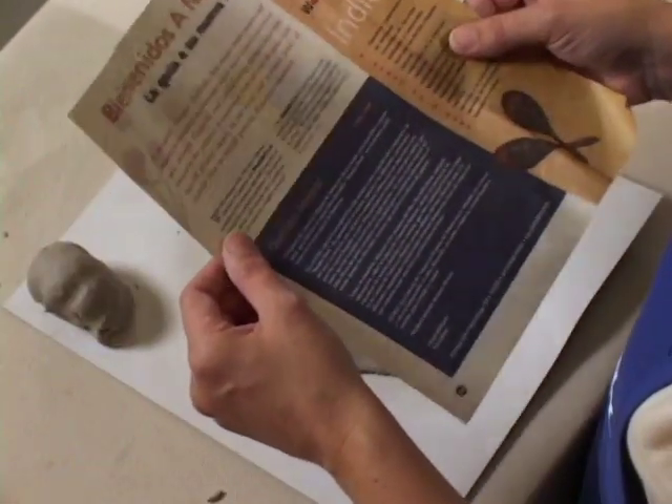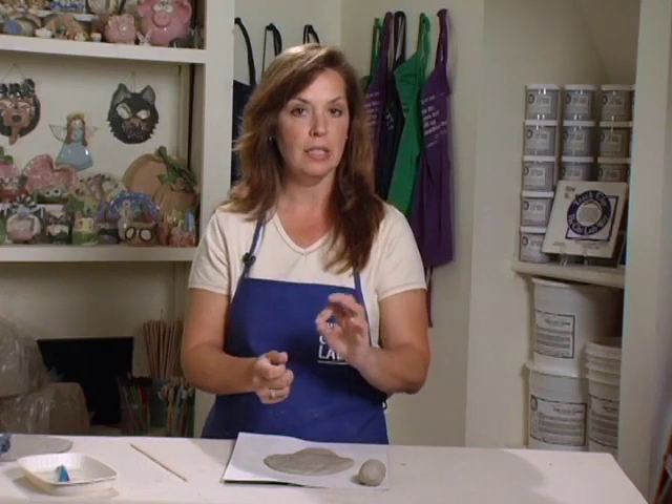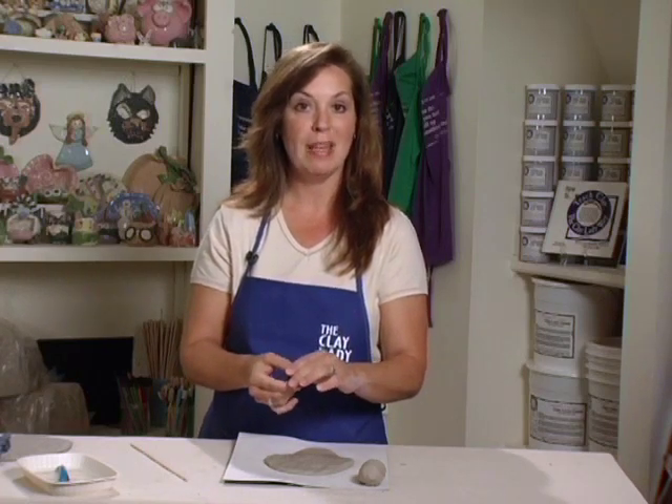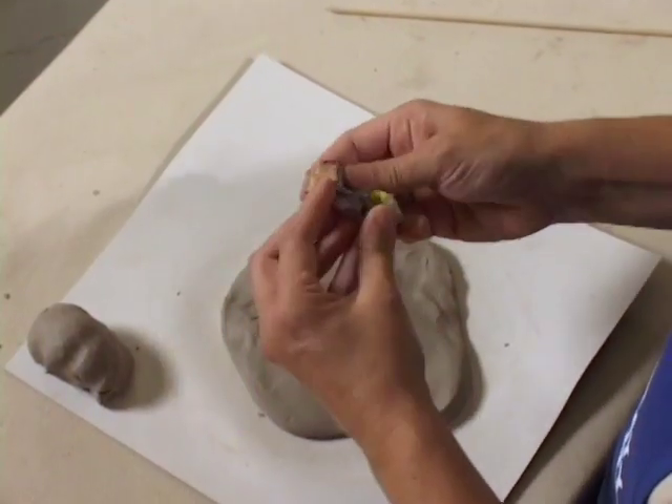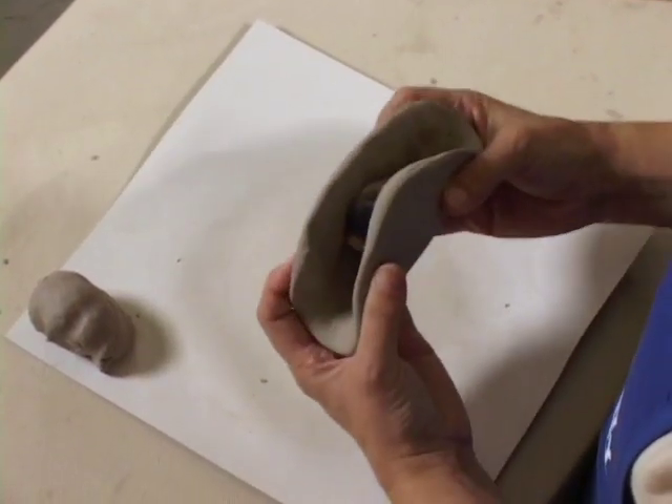Then you'll give every student a piece of telephone book paper. I use telephone book paper because it's readily available and all the sheets are the very same size. This piece of paper is going to have to burn out in your kiln, and telephone book paper burns out very easily without a lot of smoke. Newspaper will make a lot of smoke in your kiln. So wad it up into a nice wad, put it in the middle of your clay, and fold your clay up like a hard shell taco.